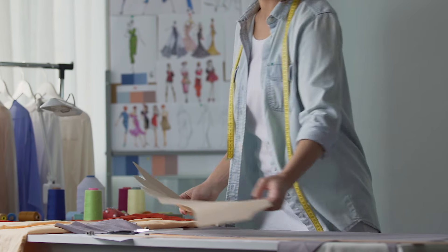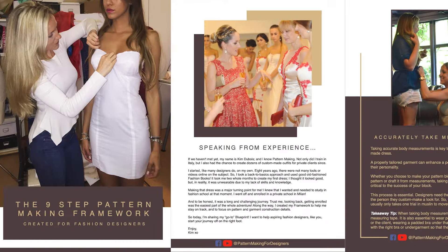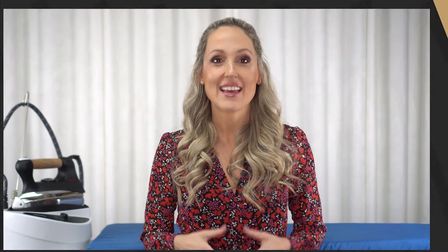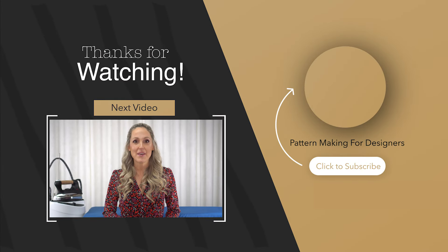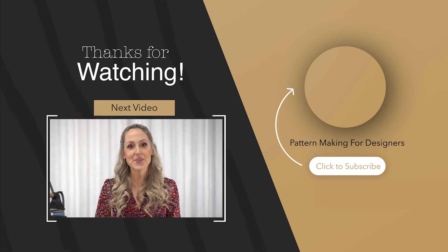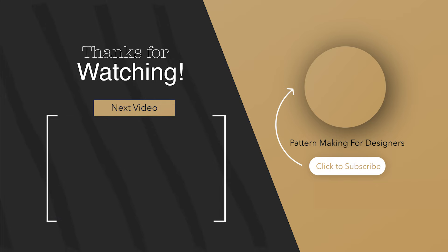Okay designers, if you have any further questions or want to share your tips and tricks, make sure to leave them in the comments section of this video. For those new to pattern making and still struggling to understand the different steps of the process, I created a nine-step pattern making framework to help you get started on your journey, which you can download in the description box below. If this video was helpful, be sure to subscribe and hit the like button so I know to make more videos like this. Keep on creating and I will see you in the next video.